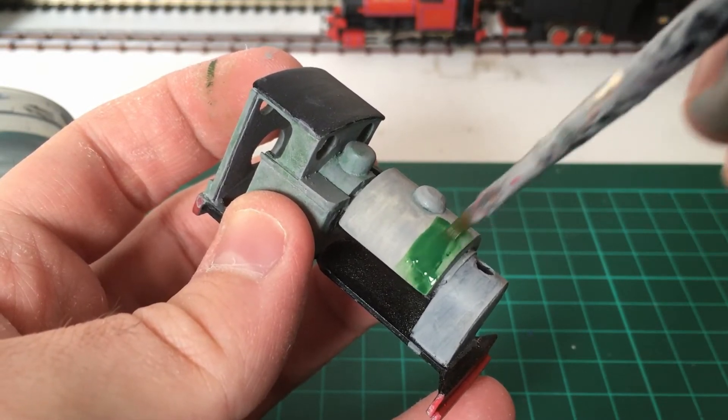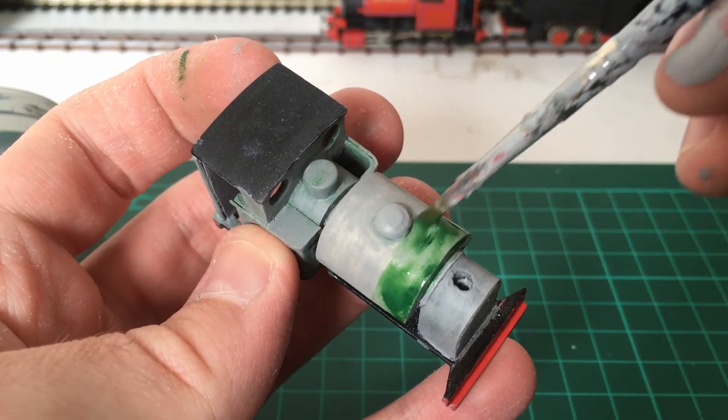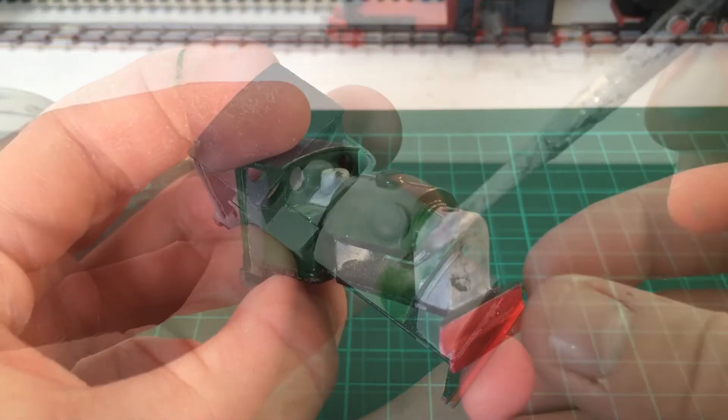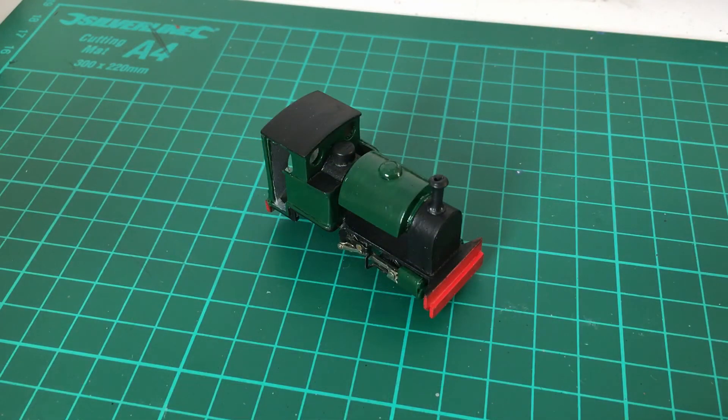It's best to keep all your brush strokes going the same way. Go lightly with the brush and apply very thin coats. This model took about 10 coats of green to complete, again at 15 minute intervals. Other colours were applied in the same manner once the main colour was complete.